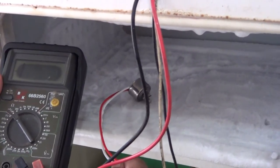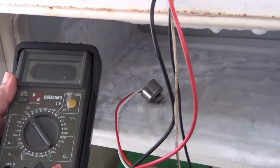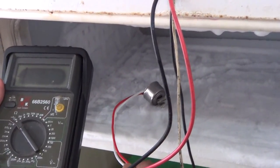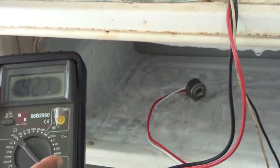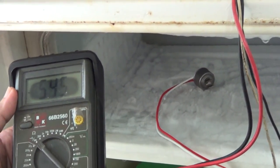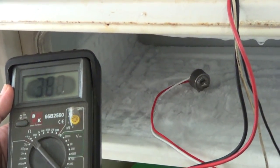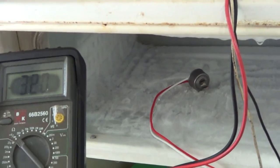I'm just testing out a new bi-metallic switch — it has just been put in, so it's showing open circuit. Let's leave it for a little while and see if it actually closes. After about 10 minutes with the new bi-metallic switch, we see that we are getting a reading and it's no longer open circuit. It isn't perfect because it isn't enclosed properly, but we can see that we are getting a reading.